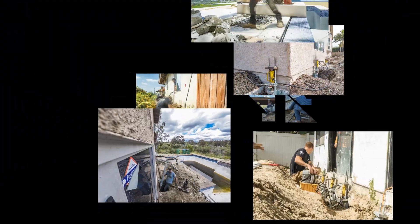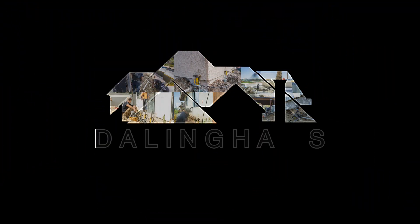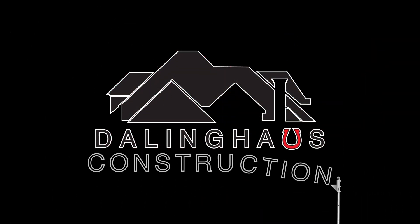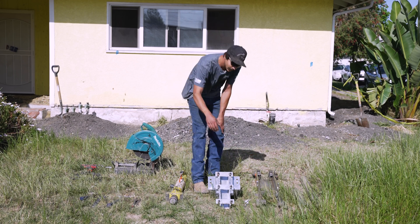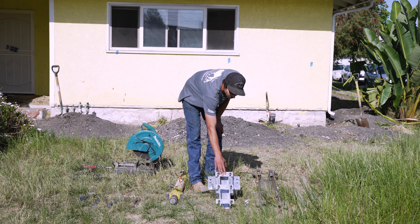Hey guys, today you're going to learn what tools we use when installing push piers. So the first thing that you need obviously is going to be the bracket, which gets mounted to the house on the footing.